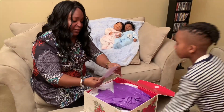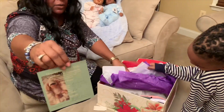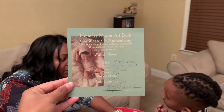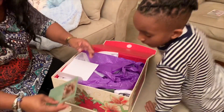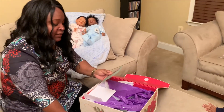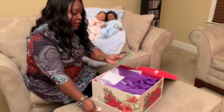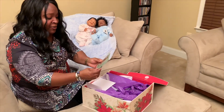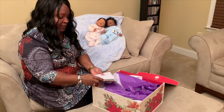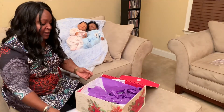This is her certificate of authenticity. I'll let you hold that up. And it says Hope Ivy Mason art dolls certificate of authenticity. This is Michonne — she's a 15-inch silicone doll, Echo 15. Super squishy.